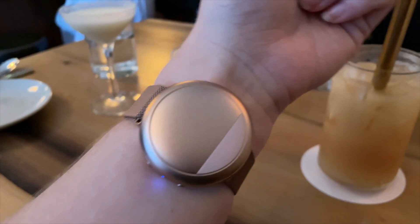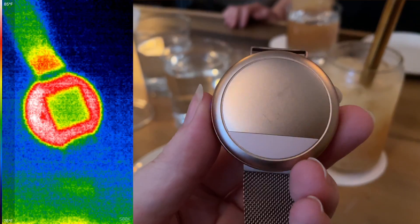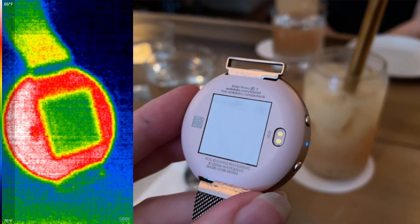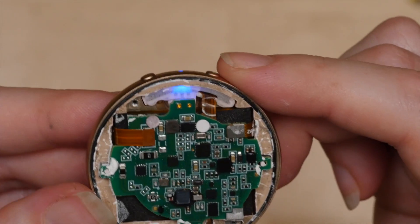Hey, it's Becky. Today I'm looking inside the Ember Wave, a wristband that helps with temperature regulation. It's the only wearable I've ever seen with a Peltier cooler in it, so keep watching to see me try it out, take it apart, and analyze the design and manufacturing of the circuitry inside.